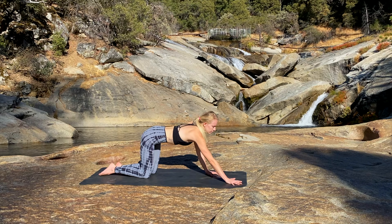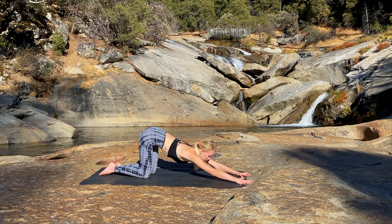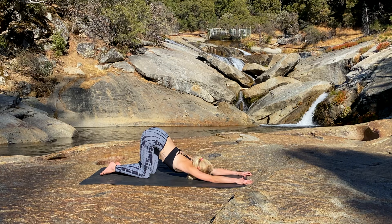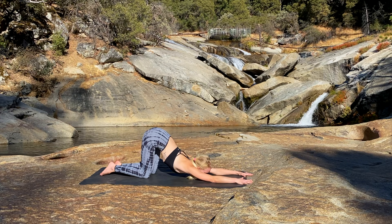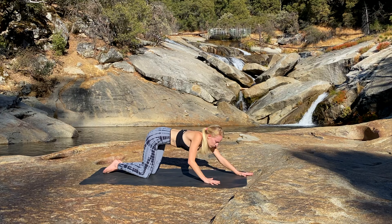Start to walk the hands forward into Puppy Pose, otherwise known as Melting Heart Pose. Melt the heart into the earth, and if you'd like a deeper stretch, bring your chin to the mat. Take a deep inhale, fill the lungs. And as you exhale, sink further and let go of any restrictions within the body. Start to ease your way out of Puppy Pose, back into Tabletop.